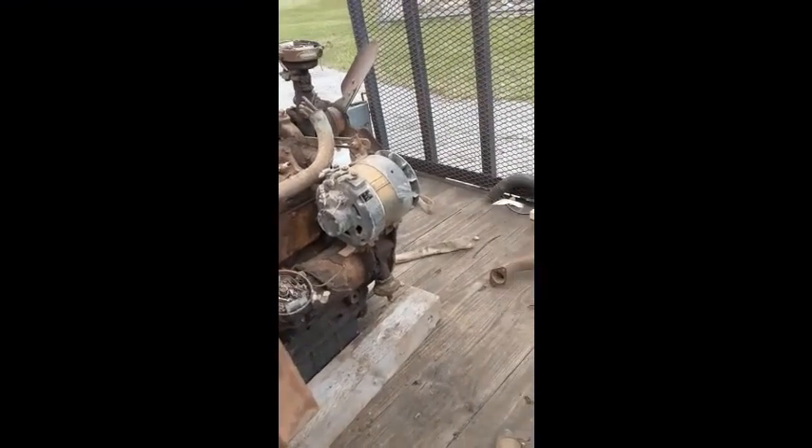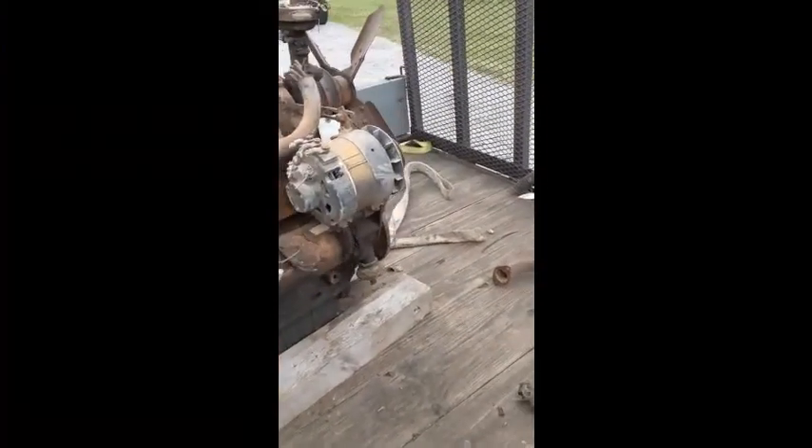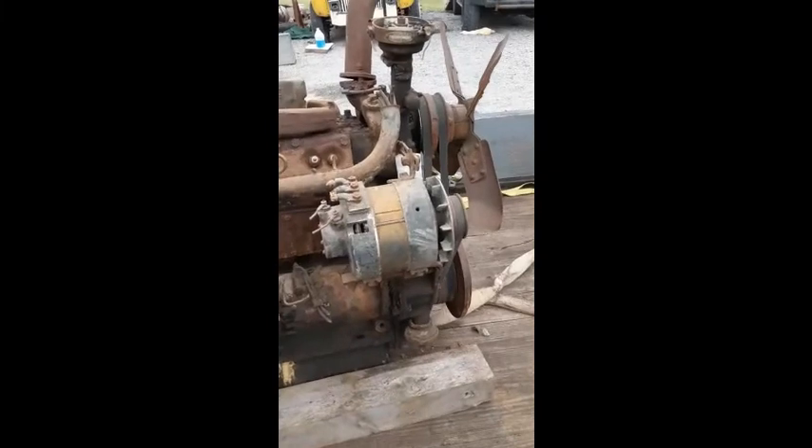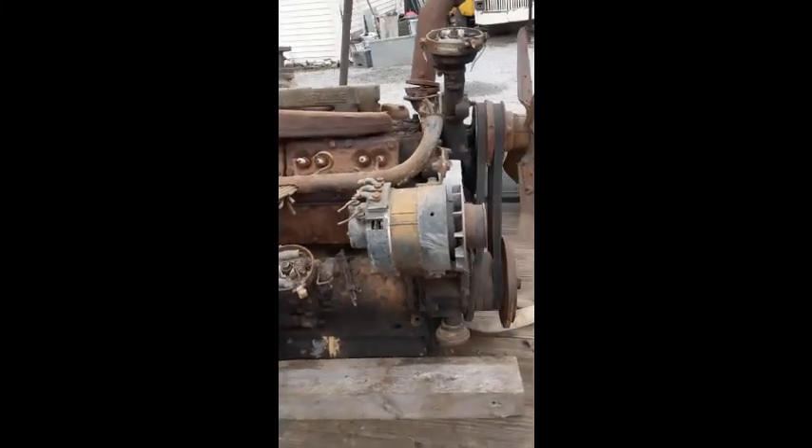Here's a picture of the engine with all the wires and hoses and vacuum lines and crap off of it — gives you a little bit better view. It has this monster alternator on it. Here's the rectifier and battery voltage regulator for it; that must be quite the machine.